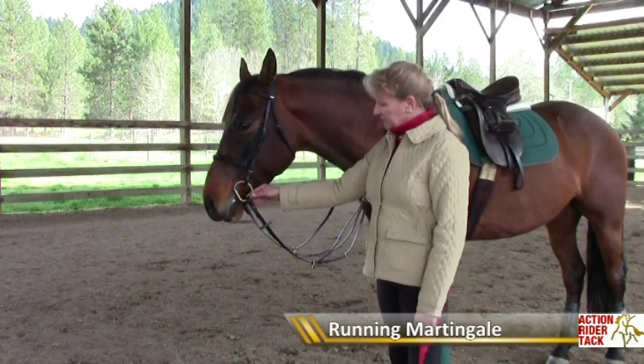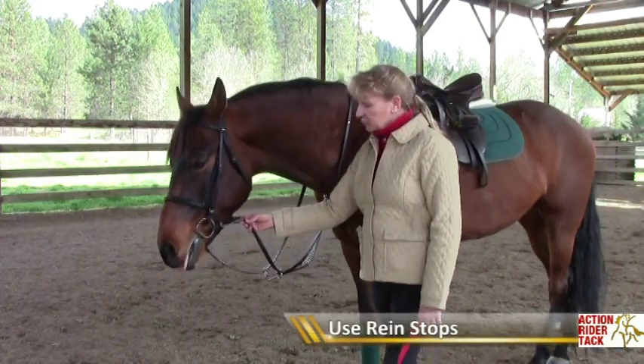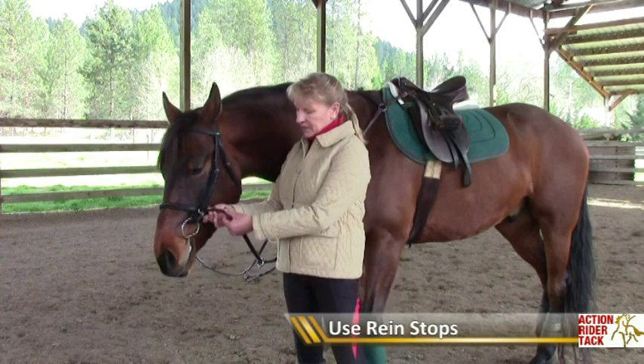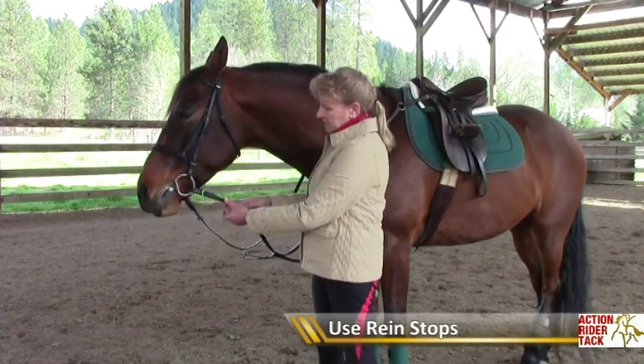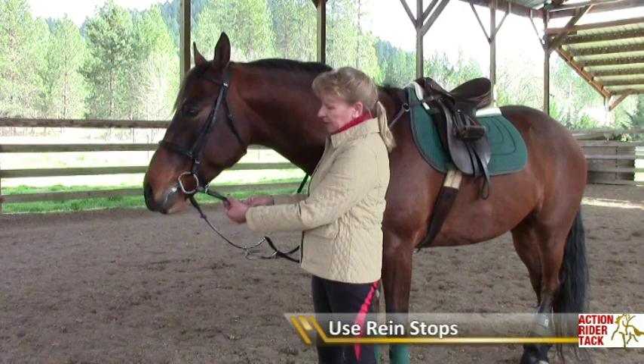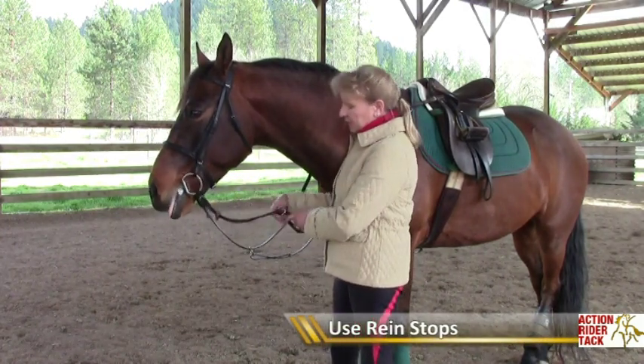Let's go over the basics. A running martingale must be used with rein stops, and these rein stops can be made out of rubber or leather. Just by putting them on the rein about this far from the bit, it prevents the running martingale ring from running to the bit and getting caught.